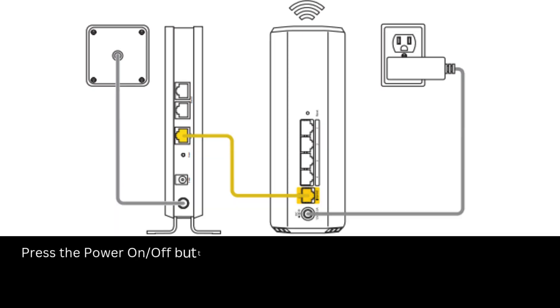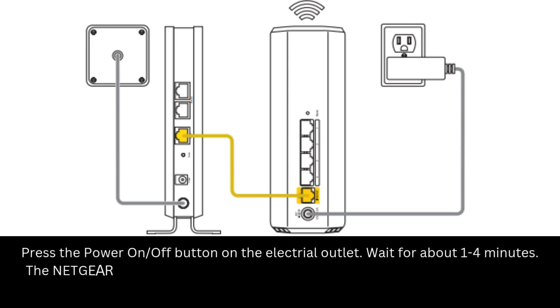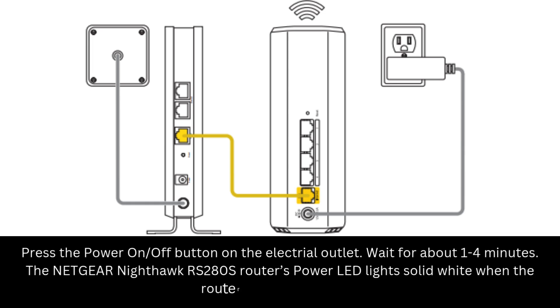Press the power on/off button on the electrical outlet. Wait for about 1 to 4 minutes. The Netgear Nighthawk RS280S router's power LED lights solid white when the router is ready for setup.